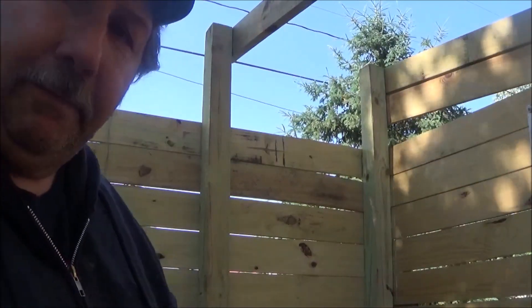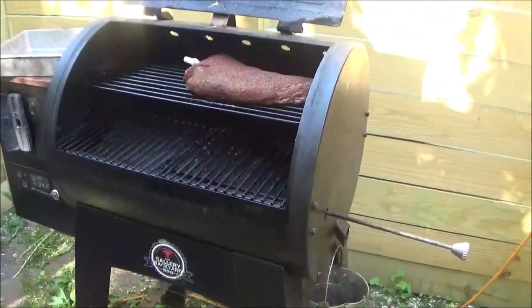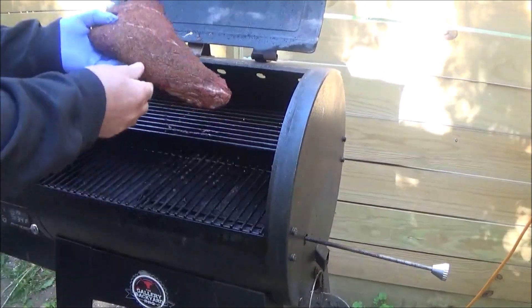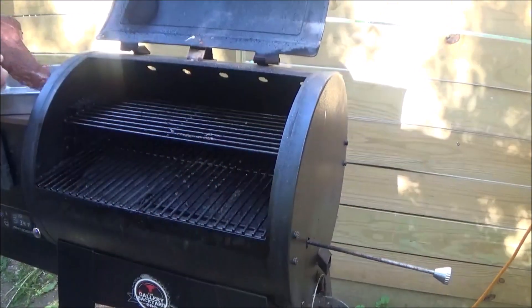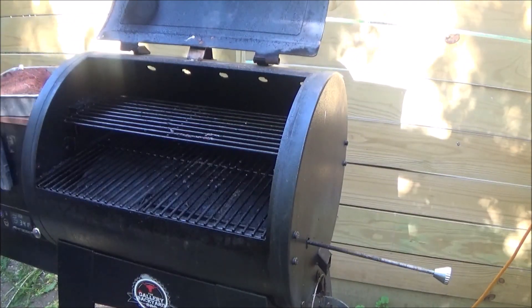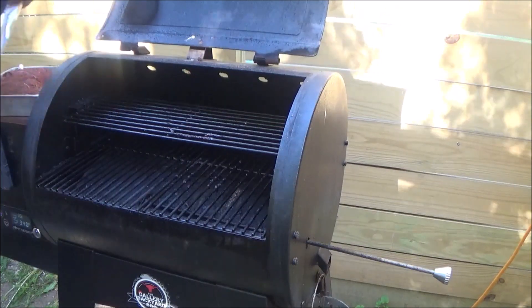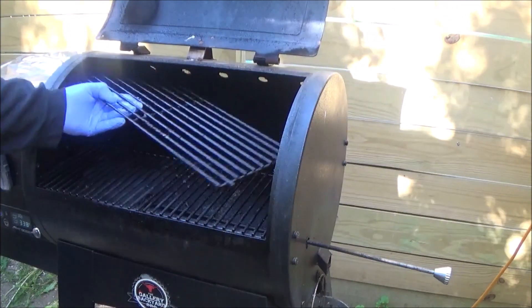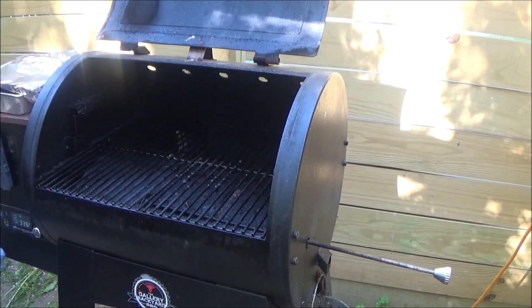I'm going to pull this off and let it rest. There it is folks — the old tri-tip. Brought it up slowly to 110. We're going to put that over here in the pan and cover it with some foil. We're going to crank this up as high as it will go.